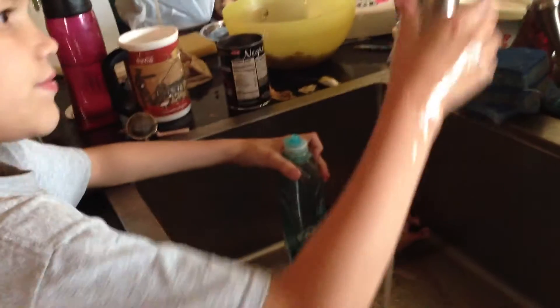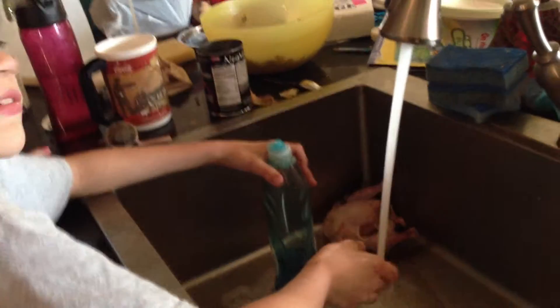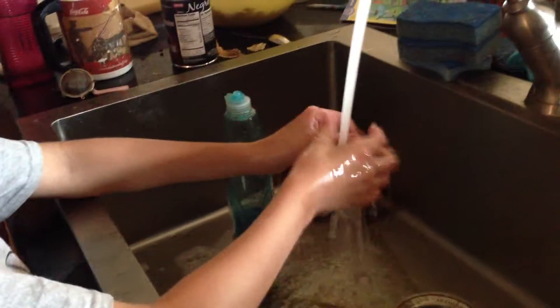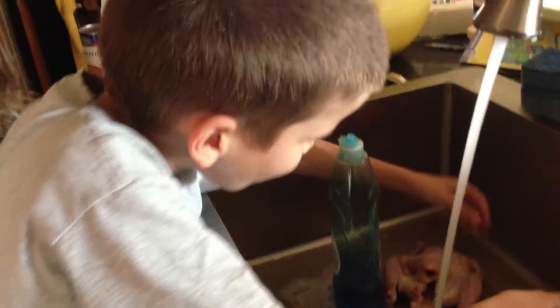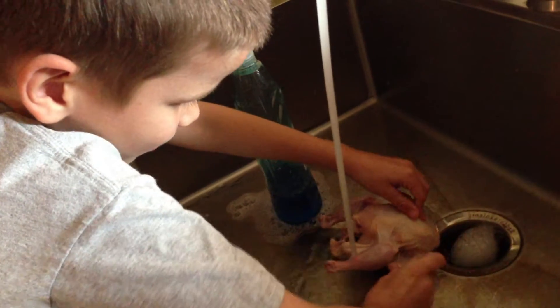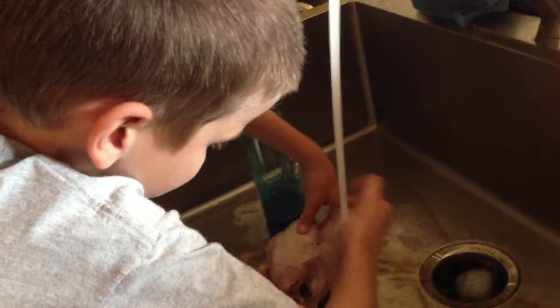Now, first, before you start washing the chicken, I need you to show me a ball and socket joint and show me how it moves. Very good. Is it moving up and down or is it moving in a circle? Circle. Very good.